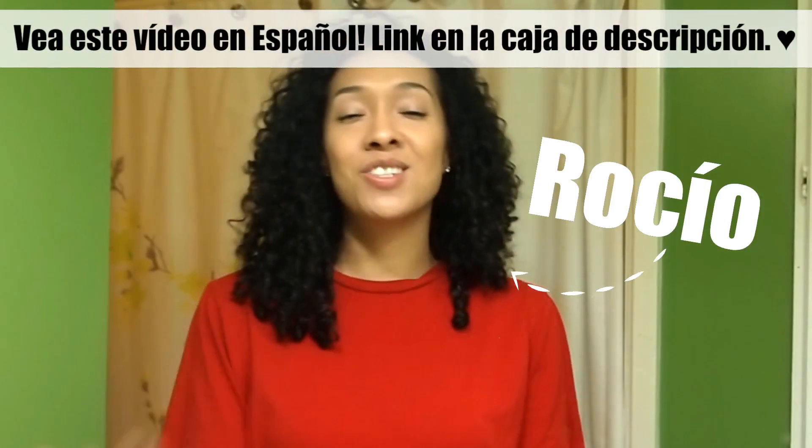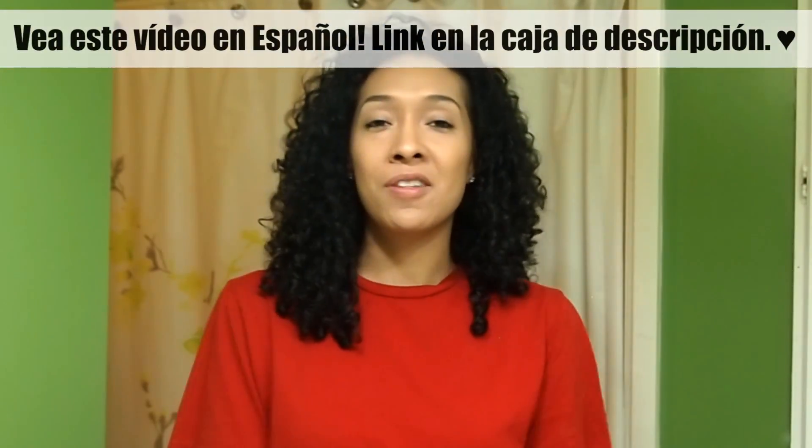Hey y'all, welcome back to my channel. I'm Rocio and this is Risa's Rizzles. For those of y'all who are tuning in for the very first time, welcome to this channel and welcome to my bathroom.